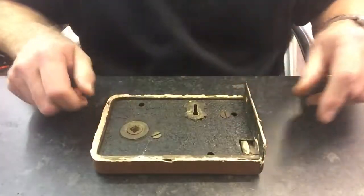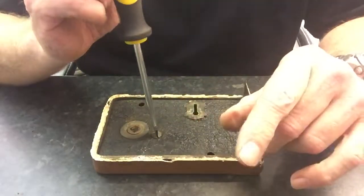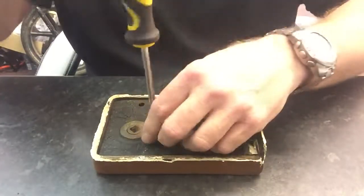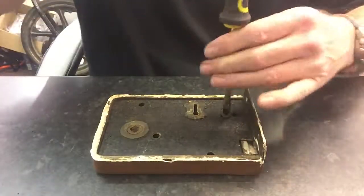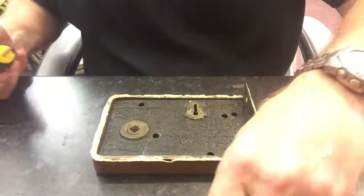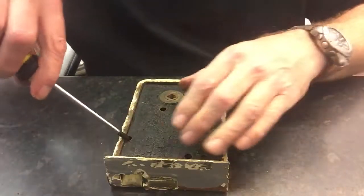It's very easy — what we need to do is undo two or three screws depending on the lock from the back. If they're seized, soak them in oil, give them a little tap, don't force anything. So I'm going to undo these two and take them out.